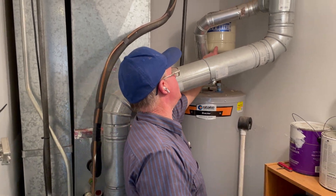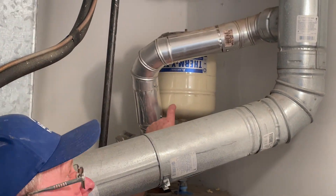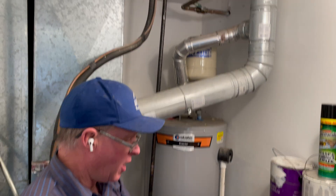What it seems to be is the bulging of the tank. What can happen with these water heaters is we have these thermal expansion tanks right here. When those fail, there's nowhere for the heated water to expand to, especially in our city where we have a double check valve at the meter.